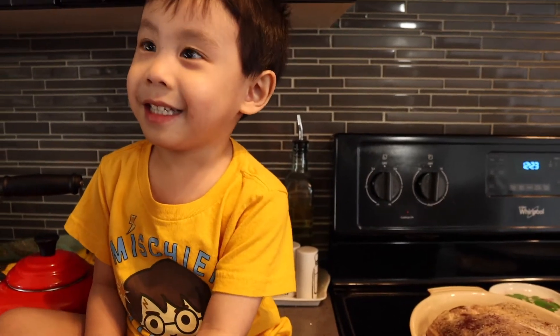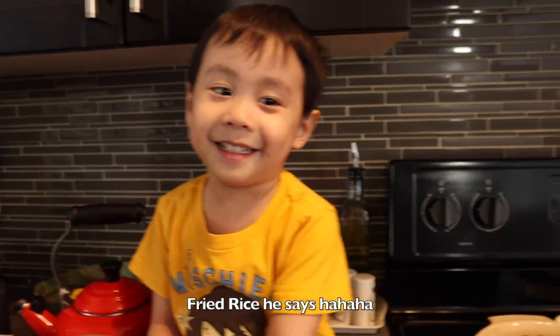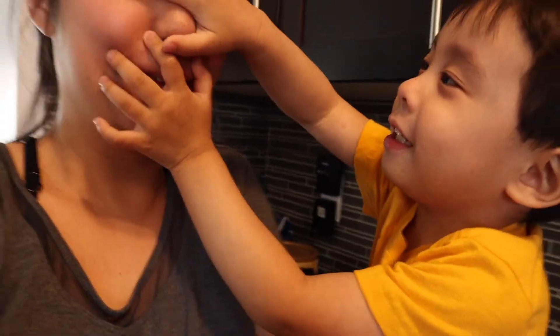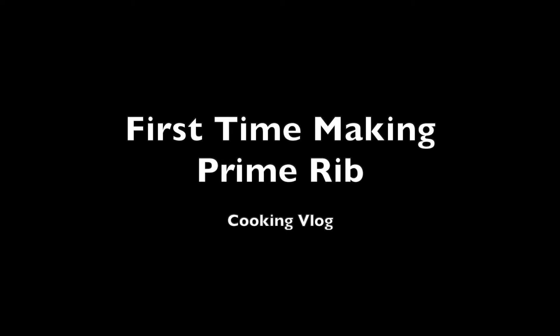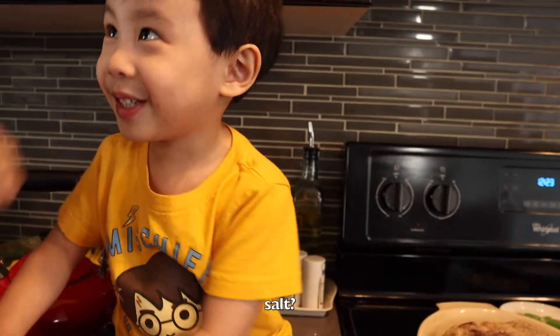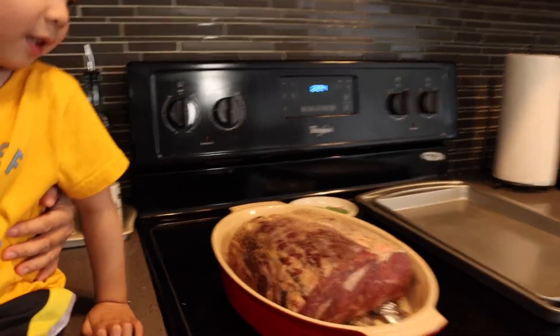Today we are making... prime rice! No, we're not making fried rice! Stop! We are making — say prime rib! Say prime rib! Stop! We're making prime rib!